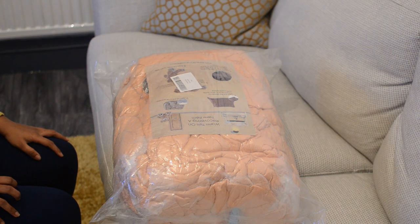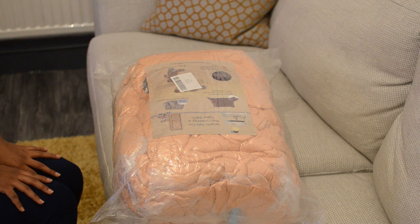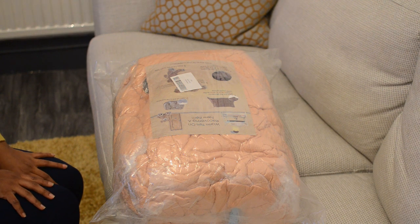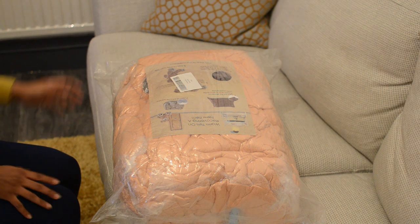Hi everyone, I'm going to show today how to make the vacuum packed teddy into real size. This is how it will arrive to you — as you can see, it is fully vacuum packed.